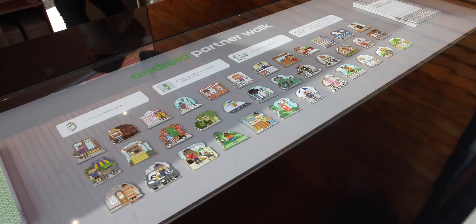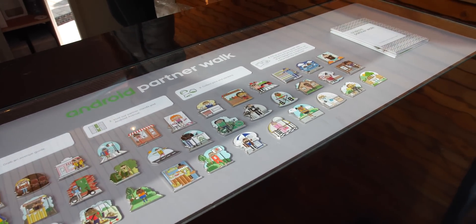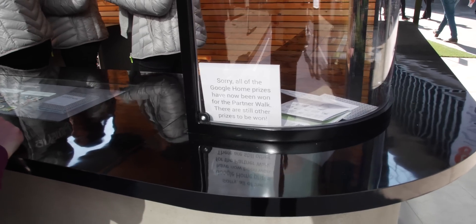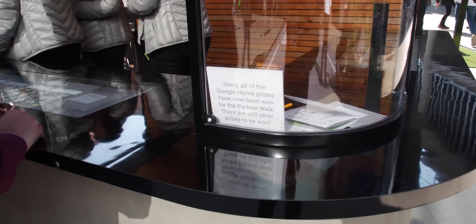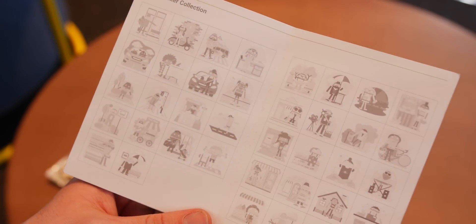For anyone collecting the pins, a full set could earn you prizes, but such was the interest there were very few Google Homes to go around. If this proves one thing, it's that this ARCore experiment was a resounding success, and it was much more intuitive than having to use a paper map, for instance.